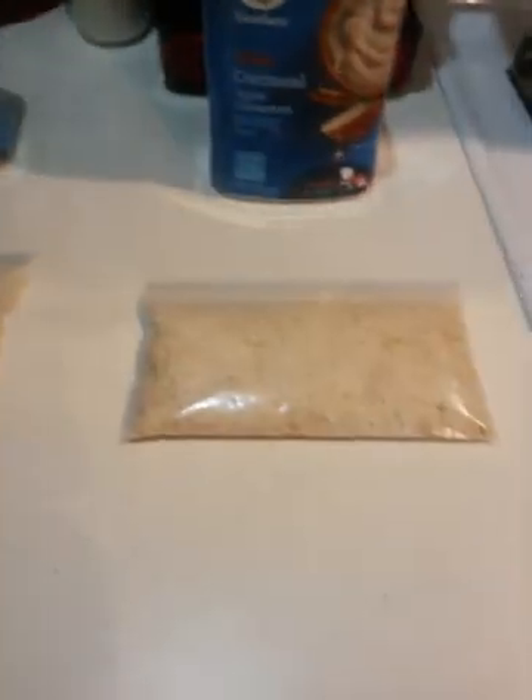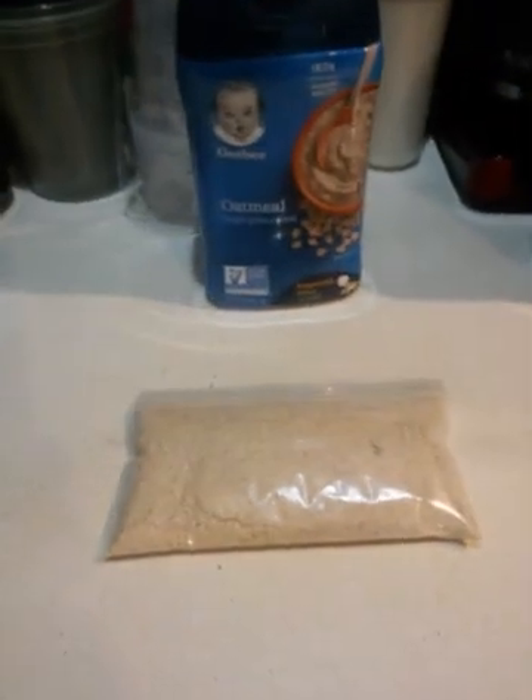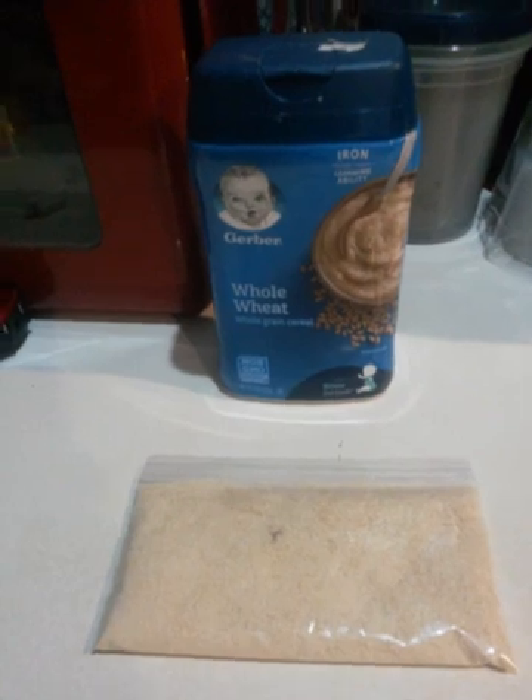So I'm going to show you three different bags of different ones. I'm going to put a magnet to it and show you how it works. This one is the oatmeal with apples, this is regular oatmeal, and this is whole wheat.